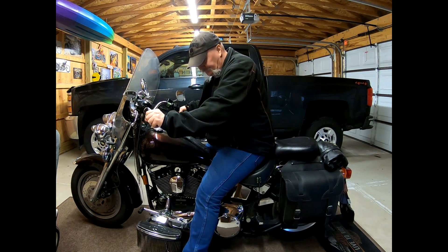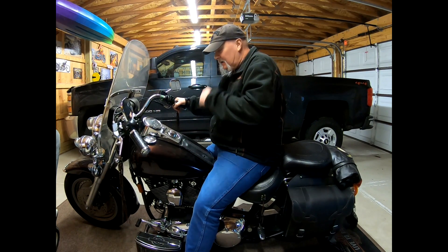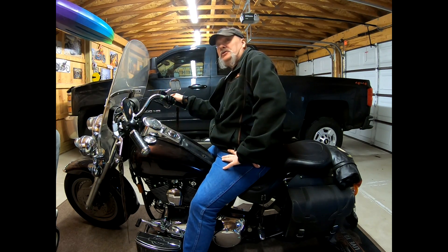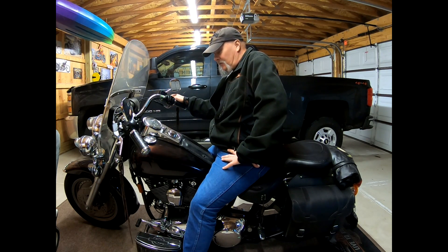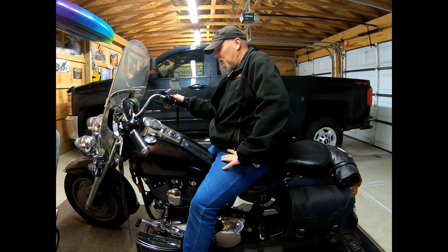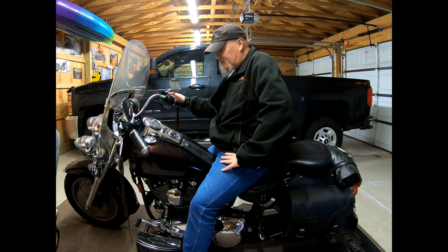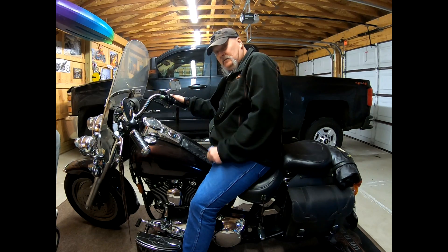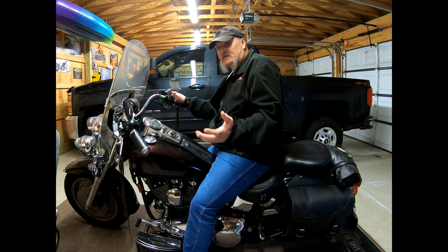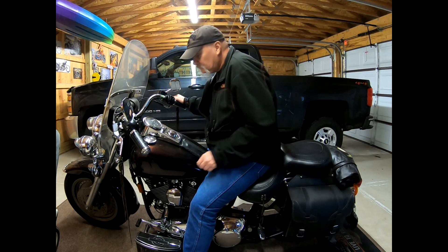Hey, what's happening? Just warming up the bike a little bit. I'm not going for a ride. It's mid-March, still in the 30s here in Ohio, a little chilly. And above and beyond that, the roads have been salted very recently, so I'm not going out on a road that has any semblance of salt on it whatsoever. Been there, done that.